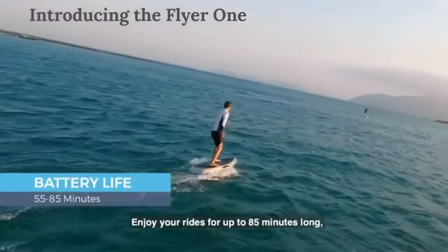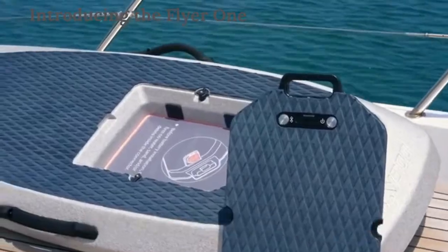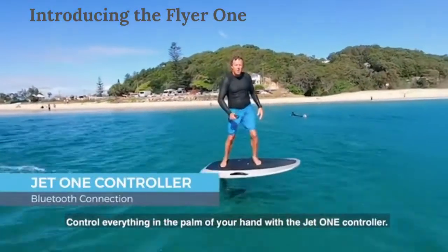Enjoy your rides for up to 85 minutes long and fully recharge the PowerFlight cell battery in just two hours. Control everything in the palm of your hand with the Jet1 controller.